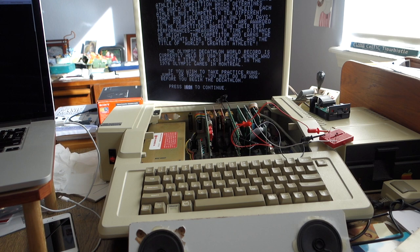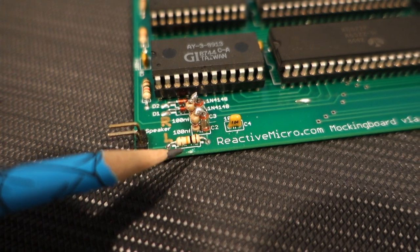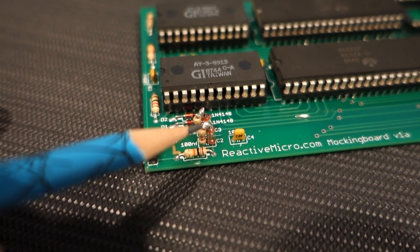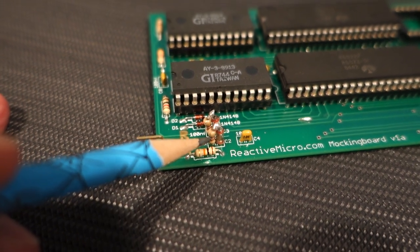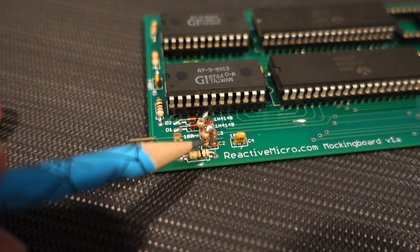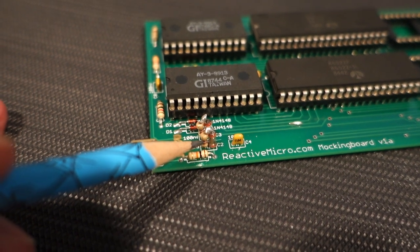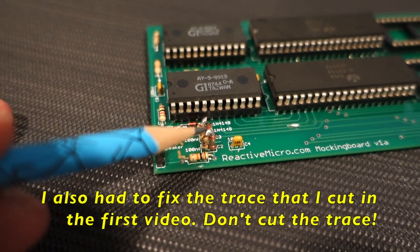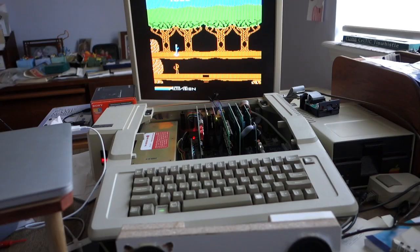Here's the final product. I've got the 0.1 microfarad capacitor coming up out of one hole, soldered to the resistor, and then back down through the other hole that was already there. I ended up using 4.7 kilohm resistors because that provided enough resistance without decreasing the overall sound volume too much — a good compromise between avoiding leakage between channels and avoiding decreasing the Apple II sound too much. It's a little messy on top so I'm probably just going to cover it with some heat shrink tubing to make sure it stays safe.